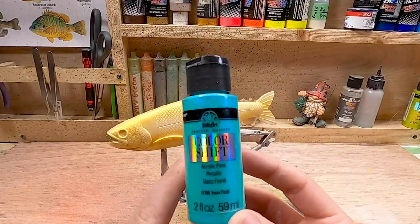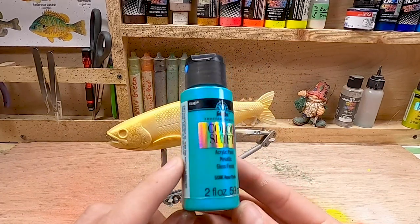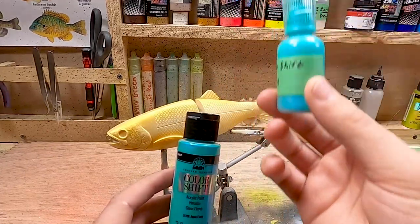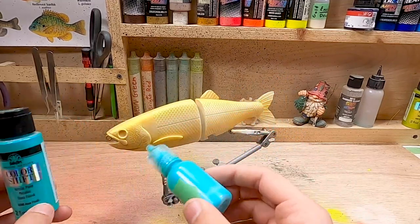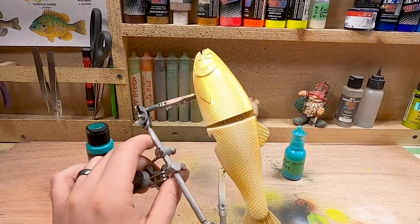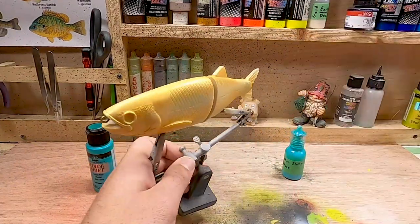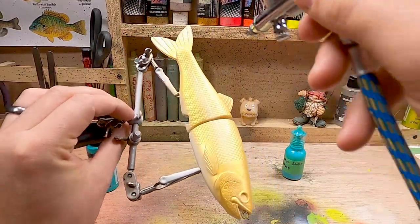The next color is a color-shift acrylic blue - I used the same brand of paint in the last trout video too. It doesn't actually shift color the way the name suggests. All I did was water it down to the consistency of normal airbrush paint, which is kind of like eggnog or milk, and I'm just going to spray a little bit of it down the center just to add a small highlight of blue. I just want this to be a nice little highlight rather than a solid blue.